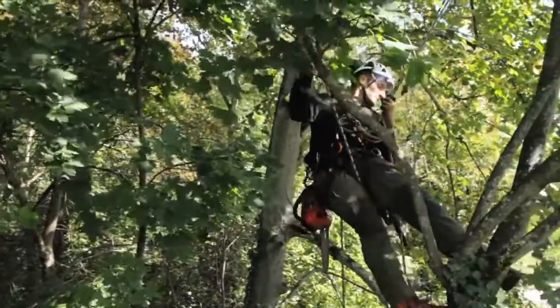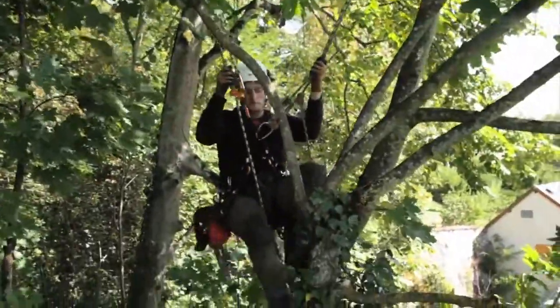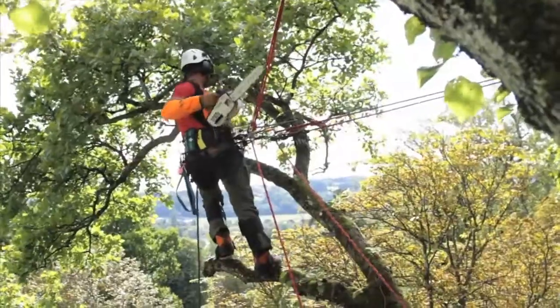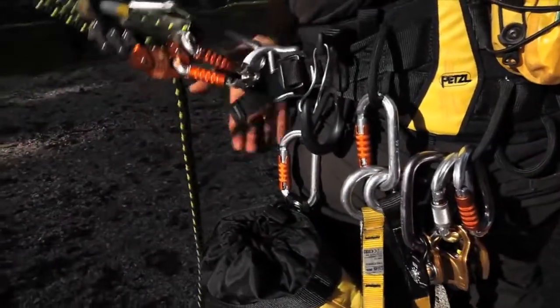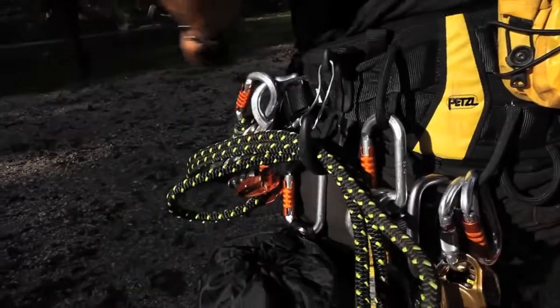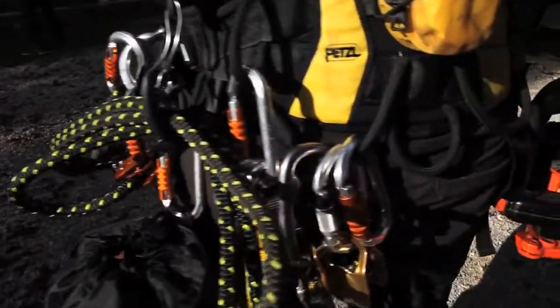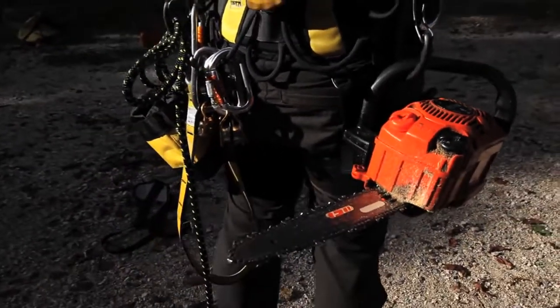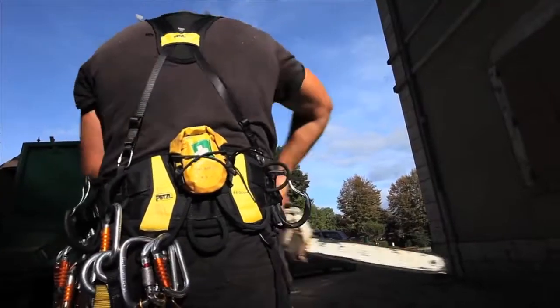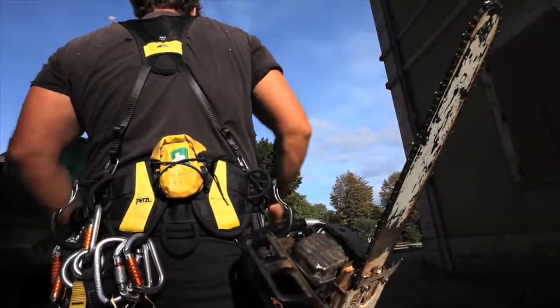With ergonomics and fit in mind, the waist belt was designed to make it easy to carry and organize one's tools. Each Sequoia model is equipped with seven equipment loops with protective sheaths, five slots for a carry tool holder, two slots for a carabiner for carrying a chainsaw or handsaw, and a bungee cord for a first aid kit.